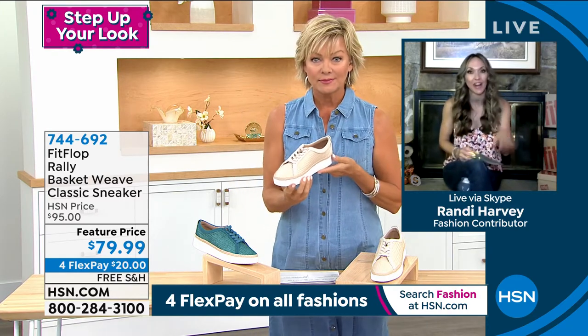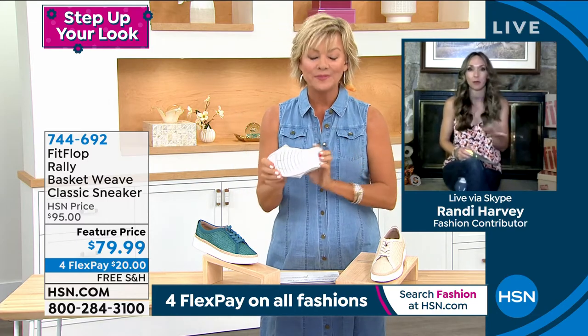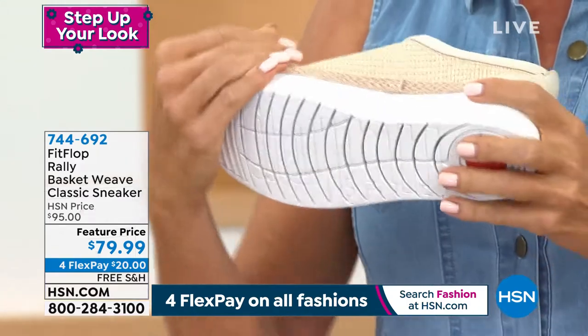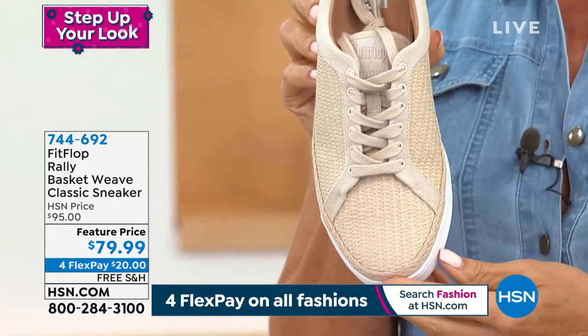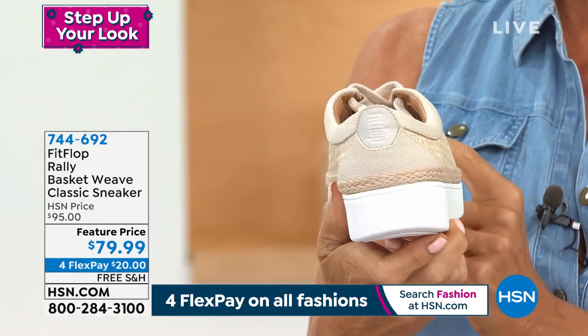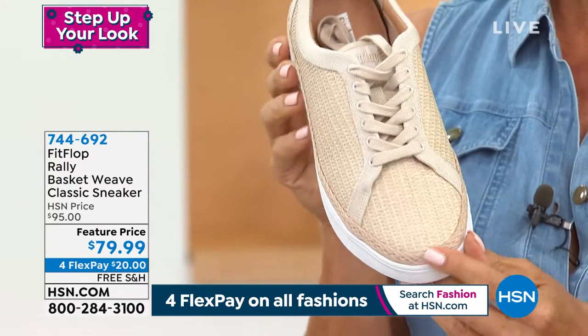When we were chatting earlier, I said our two hours at FitFlop are going to be new stuff that people have maybe only seen once or never seen at all. This is one of those. Everyone knows that the wicker look is super popular. You're seeing it in all the accessories — earrings, purses, handbags, luggage. And so of course, FitFlop had to bring it to the table with one of their shoes.